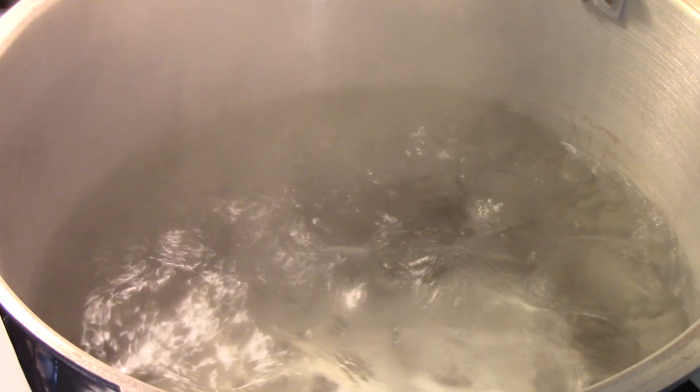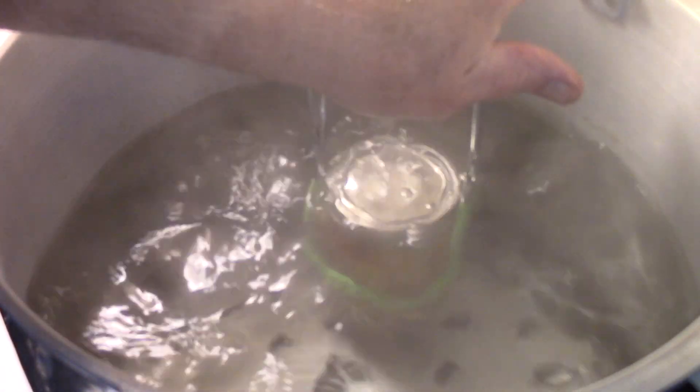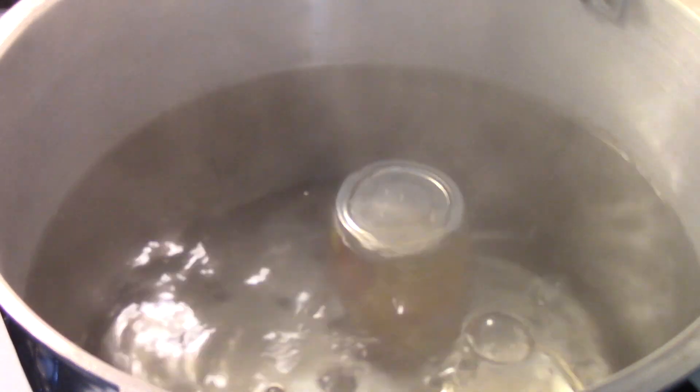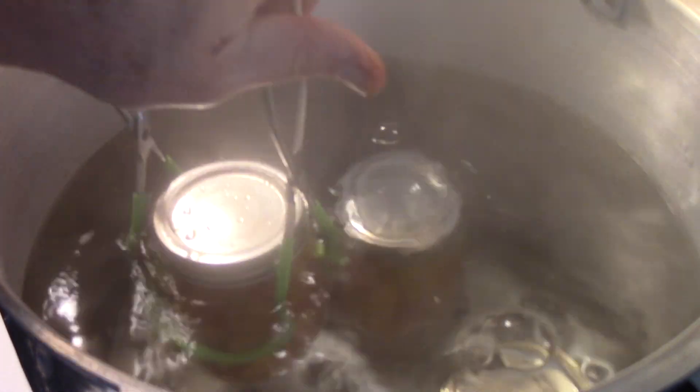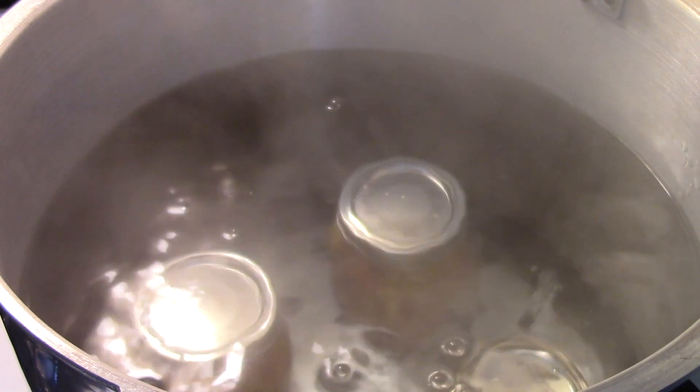Hopefully the lens isn't going to steam up, but that's my canner — I've got a full rolling boil. These go in for 10 minutes. If it goes off the boil, you wait until it starts boiling again before you time your 10 minutes. I'll bring you back when they come out of the canner.